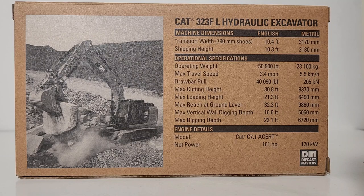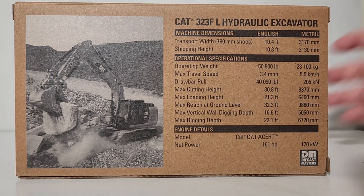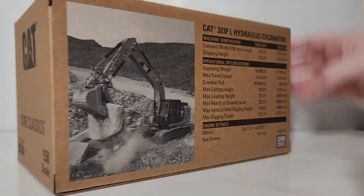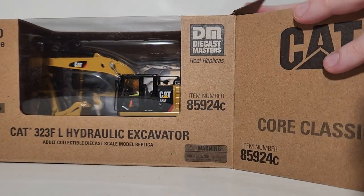On the back, if you're into the real information about real machines, please pause my video right now and you can read all about it. Over here we have a picture of the 323F at work with a thumb on it in a black and white photo, which is nice to see. So why is this now in the Core Classics line, you ask?